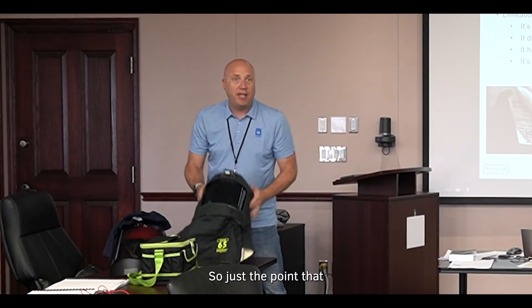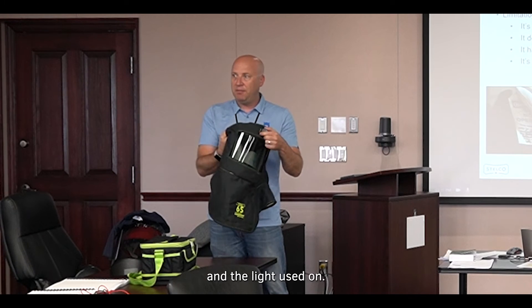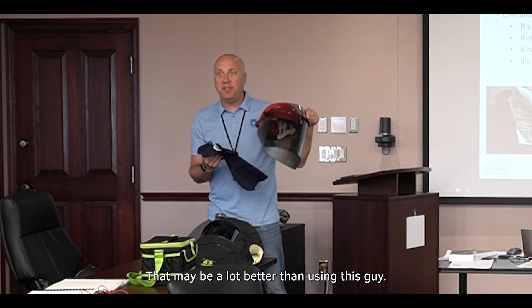If you have your own personal hoods as electrical workers, with the ventilation system and the added comfort, that may be a lot better than using the balaclava and face shield.